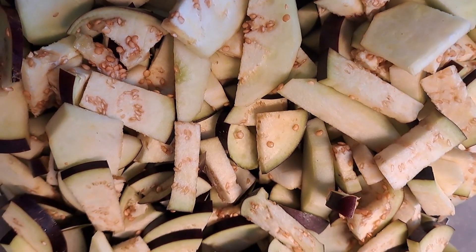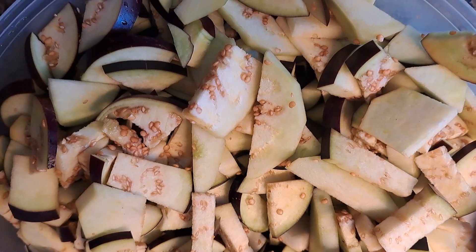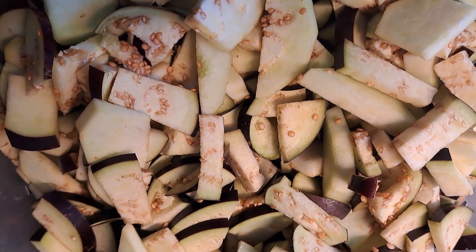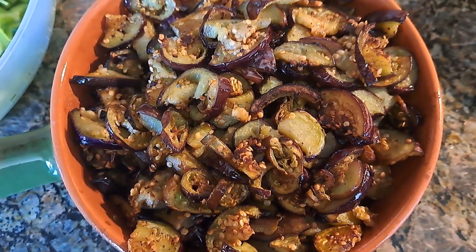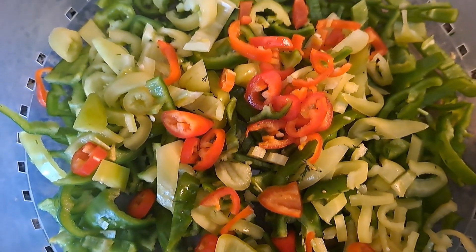I've cut my eggplants and now I will divide them into two or three portions and fry each portion separately using olive oil. All my eggplants are fried — I fried them in three portions, adding salt and pepper.